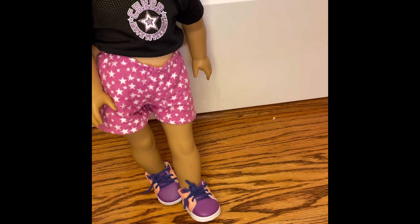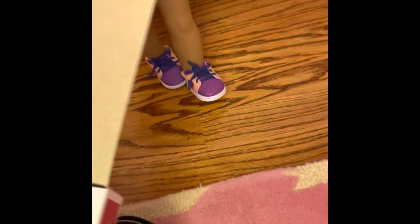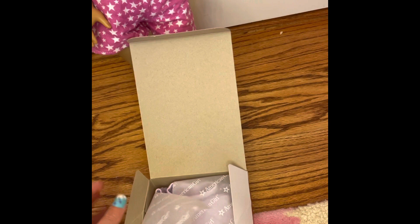I'm just going to move the camera back a little bit so you can see what I'm doing. So when you open it up, inside here we have...